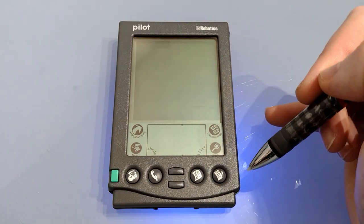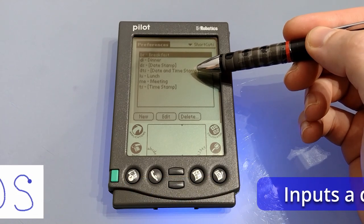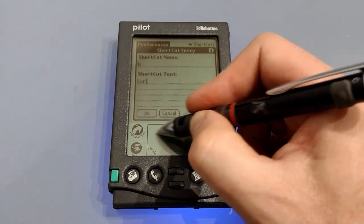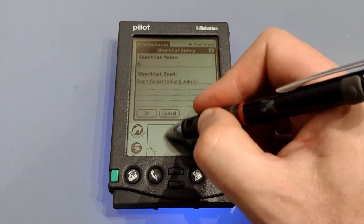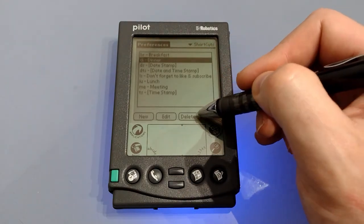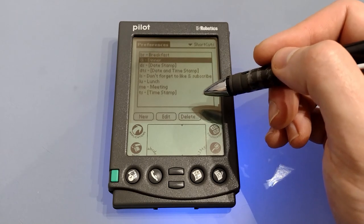Next up we've got shortcuts. Shortcuts allow you to enter a couple of letters and print a much larger option. It also allows you to do date stamps, date and time stamps, or time stamps on their own. It's easy enough to edit anything in there and if you don't want it you can delete it. It's also possible to add tabs, spaces and enter markers so you can create a template within shortcuts.